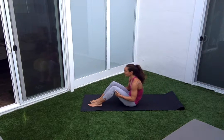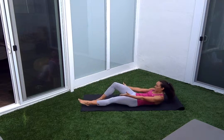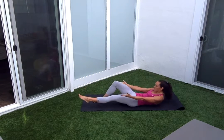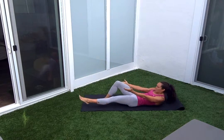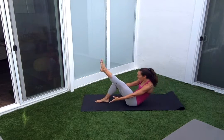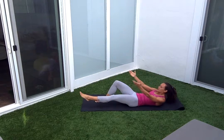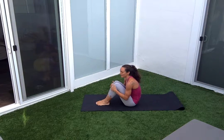Switching legs, stretch it out. Squeeze the glute at the bottom, all the way up. Modify if you need to. Here's ten, five more. Make sure you're listening to your body — that's what modification is really all about. Last two, last one. Fold up.